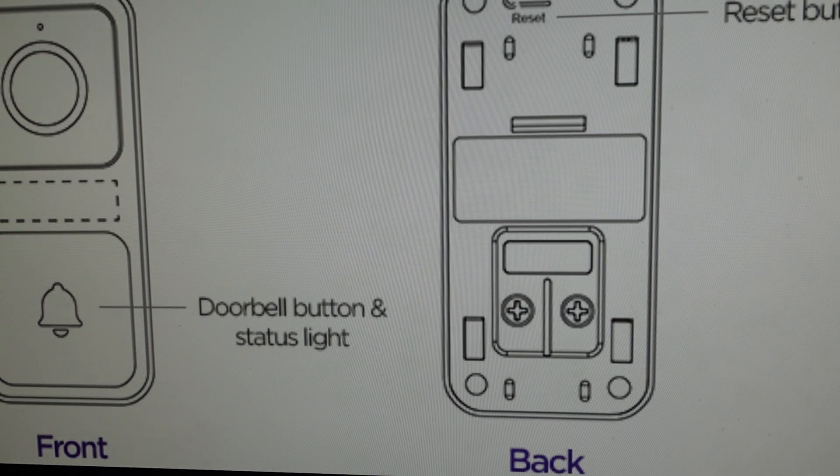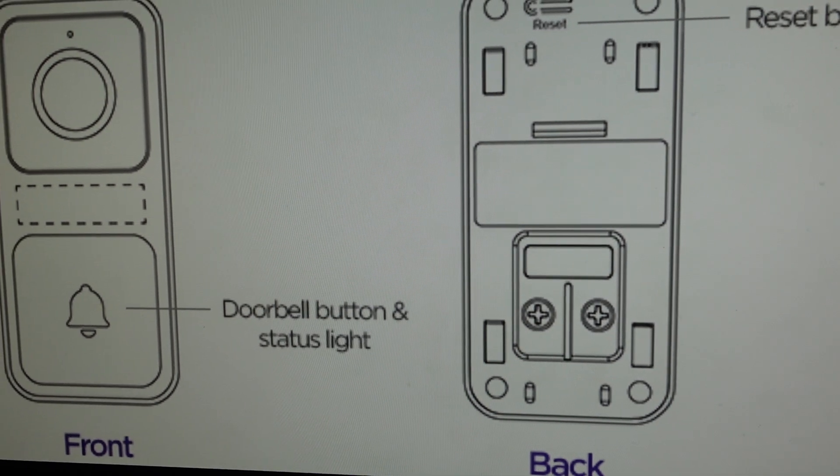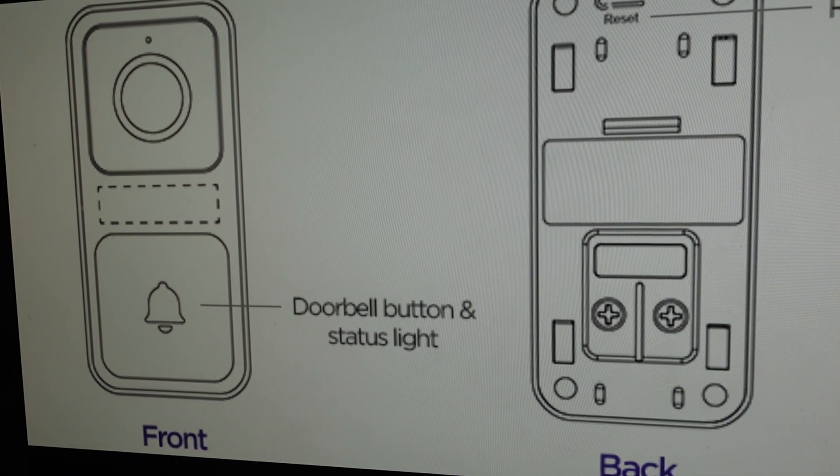Hey everybody, this is a quick video in case you have a Roku Video Doorbell with Chime SE and you need to do a hard reset to the factory default settings on the doorbell.